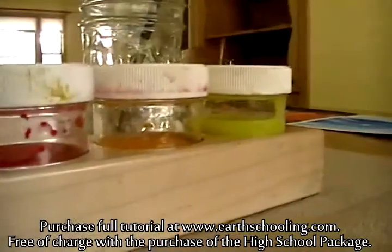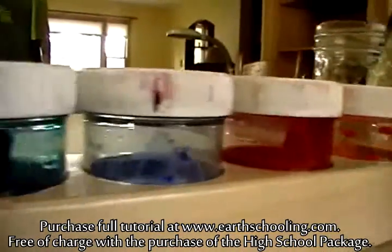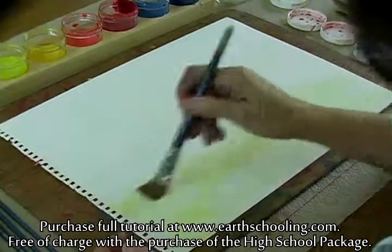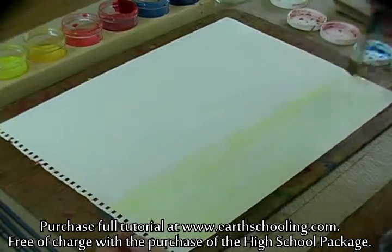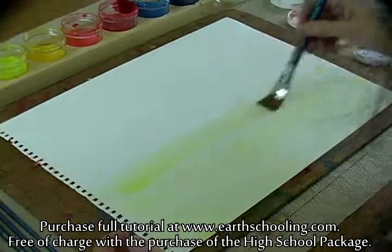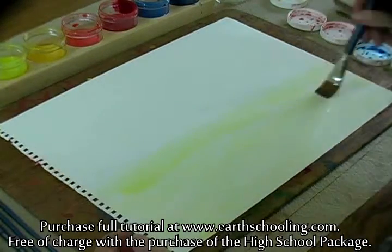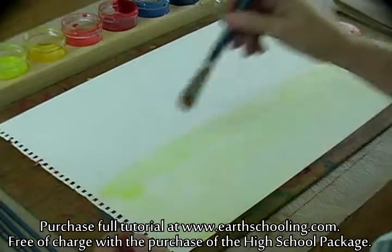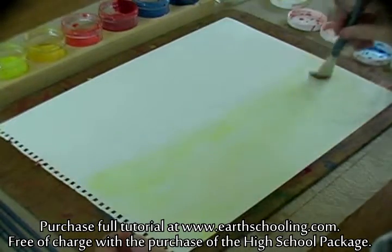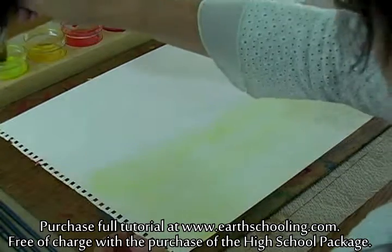I'm going to be using six paints and different brushes. For high school paintings and even adult paintings, what you're doing is honing your skills that you learned in the lower grades and the middle school years. Your focus is really on paying attention with your powers of observation, the difference between light and shadow.